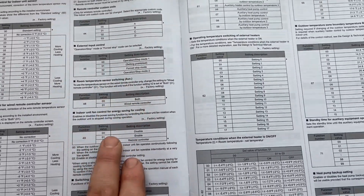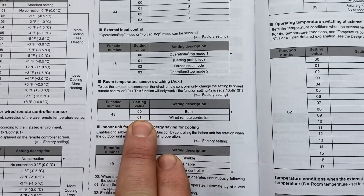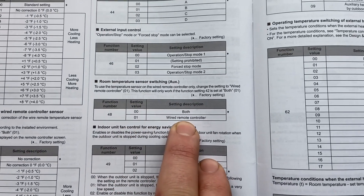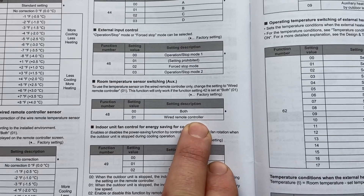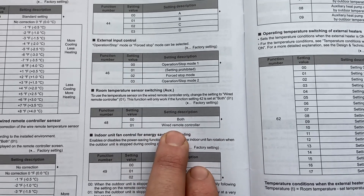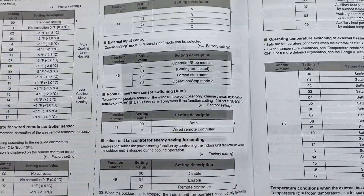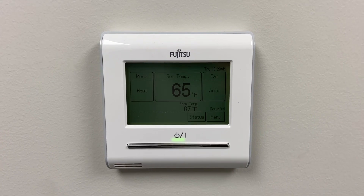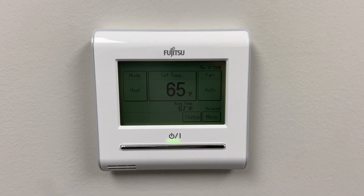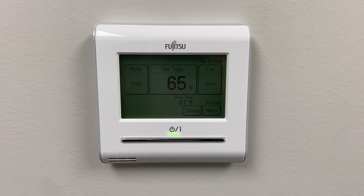And then coming down to 48, we had to go to 48 and set it to 01, where it's wired remote controller only. So that's how we changed it to get the controller only sensing the temperature. I'm going to show you how to change the temperature sensing function from the cassette to the controller.